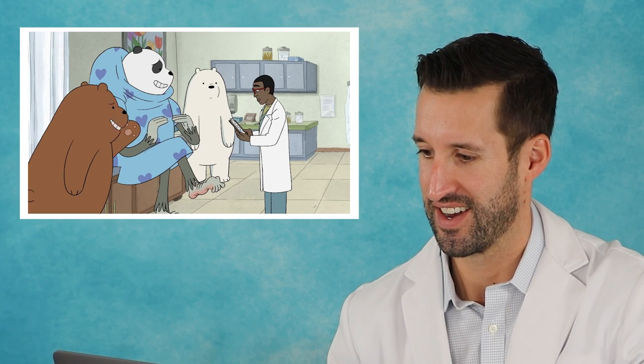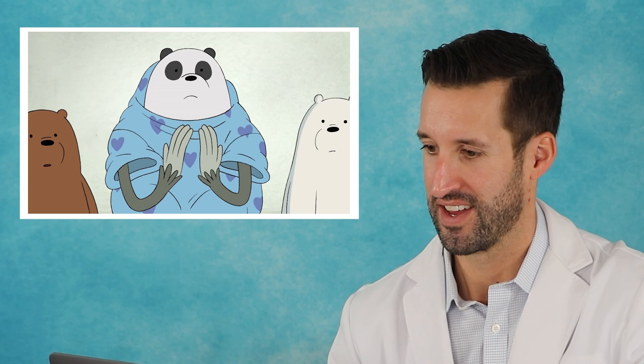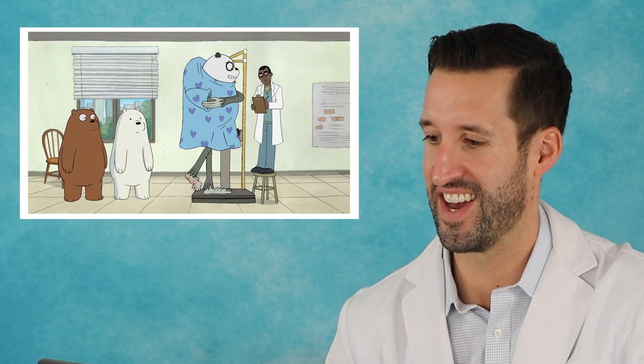All right, let's dive right in. Possible broken foot — and that's definitely the only thing wrong here. I'm gonna have to run a few tests first, standard stuff. When you're at the doctor's office, your height, your weight, and your basic vital signs should be taken before the doctor sees you.